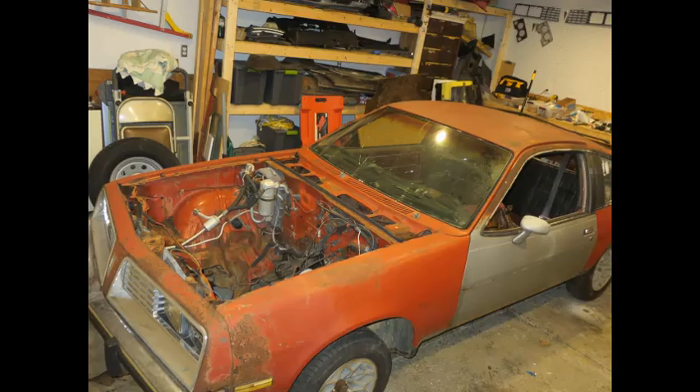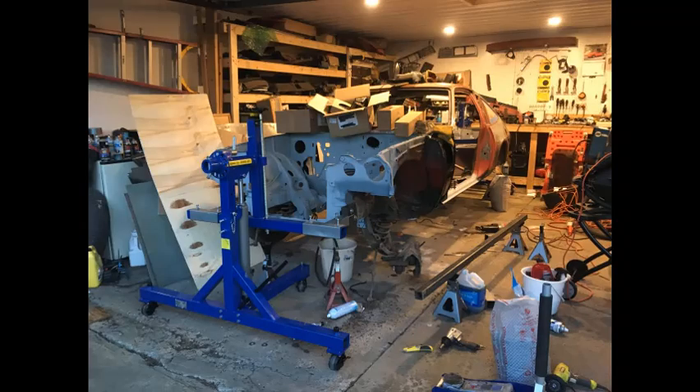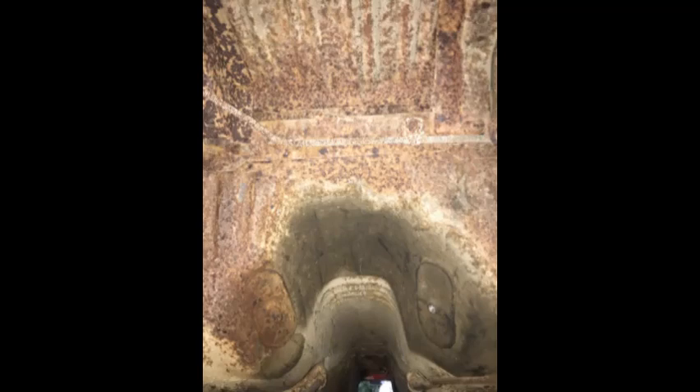I had dubbed this project 'Project Phoenix' from the beginning. I envisioned this car rising from the ashes — well, maybe not ashes, but the rust. Maybe that's a better word for it. The project was about six months old at this point. We'd brought it home, stripped it down to its shell, got it on the rotisserie, and we were ready for the dustless blasting step. This rusty, crusty shell of a car really needed to be cleaned down to bare metal. Once that was done, I could see what needed to be repaired, trimmed, and patched.